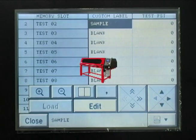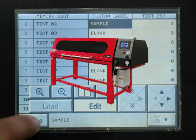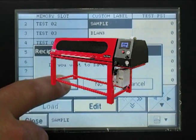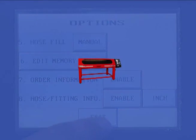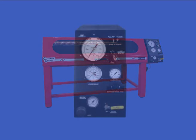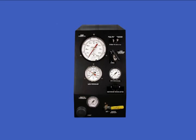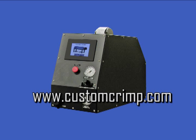If you have questions or need technical assistance, please contact CustomCrimp and our customer service department will be happy to help you. We thank you for choosing CustomCrimp. As with all CustomCrimp products, parts and service are readily available and manuals for all CustomCrimp products can be downloaded from our website at www.CustomCrimp.com.